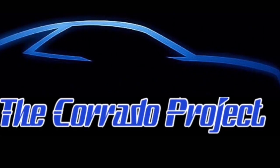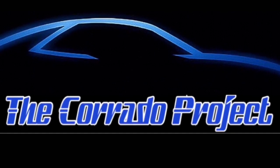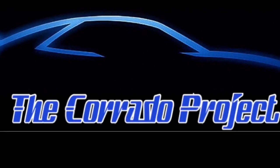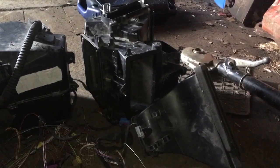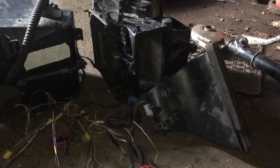Hey guys, welcome back. In this video we're going to start the HVAC unit. I've got a fancy climatic controlled HVAC unit from a B5.5 Passat.